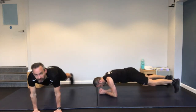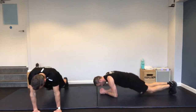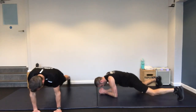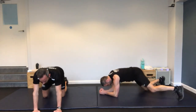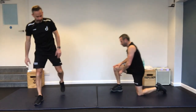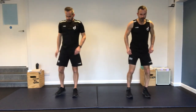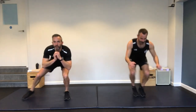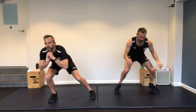Plank jack. Either the single leg or the double leg — I'll show you both. Richard's on his elbows. That's a single. Or you can do the doubles. Keep that core tight — a bit of core, a bit of cardio here.